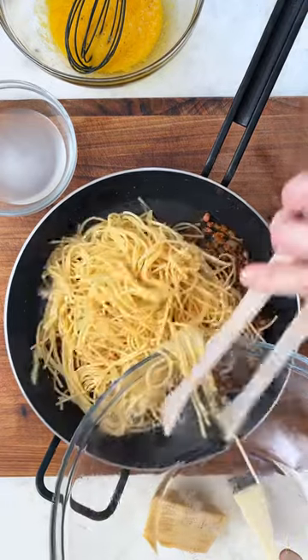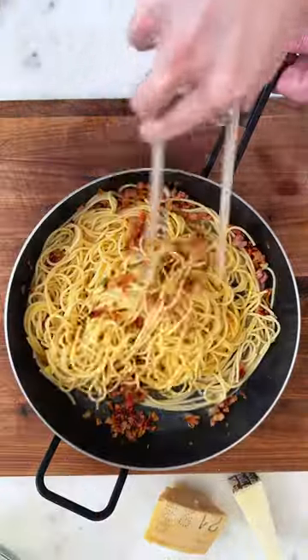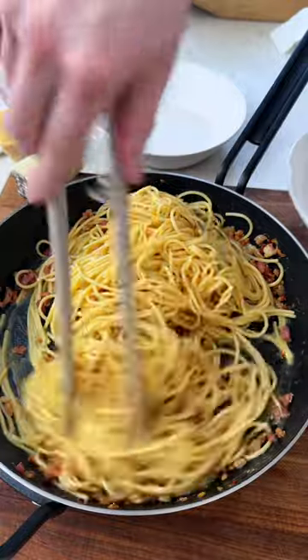And by the way, save some of your pasta cooking water. Add the cooked pasta, egg and cheese mix, and a little bit of pasta water — and the key is the right temperature.